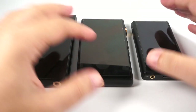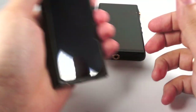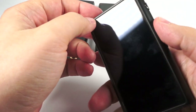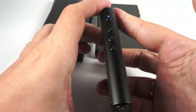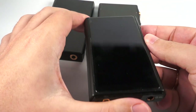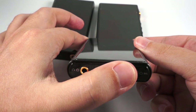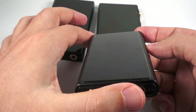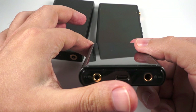Last but not least and smallest but not simplest — HiBy R5. It's the smallest of all these DAPs. As you can see it's really pocketable, really compact. But at the same time it features really high power from both outputs and a pretty long battery time — about 9-10 hours from balanced out and up to 15 hours from single-ended output.